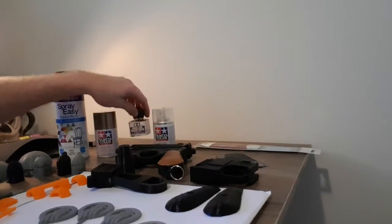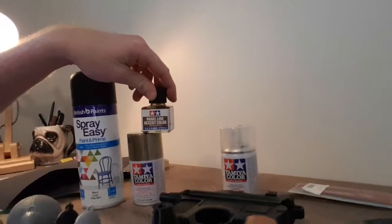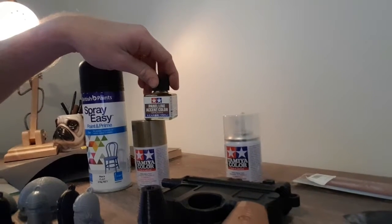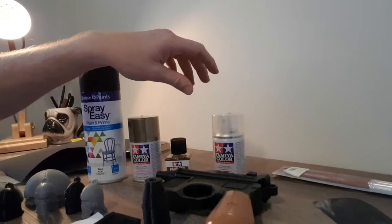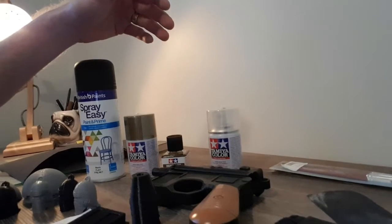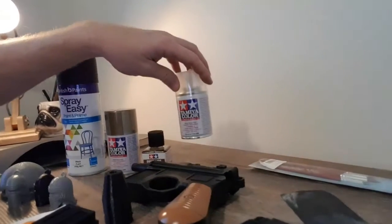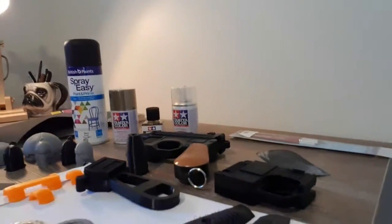Followed by a gold spray, and then I'll be putting a brown wash on these, on the gold — that will go into all the crevices, and then give it a bit of a rub so it highlights it. If it needs any dry brushing, I'll do a dry brush with a lighter colour, like a lighter gold or silver depending on how it looks. And then I'm going to seal it in a clear matte, so let's get to it.